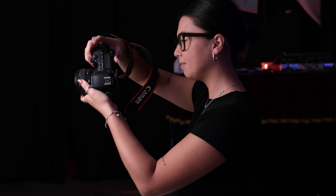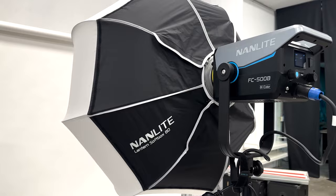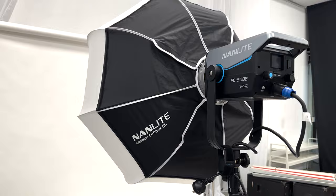This month the theme was cyberpunk — so think about Blade Runner, Matrix and Robocop and you get the idea. Now when I mentioned Sip and Shoot to Nanlite they were really keen to support the event, and we thought this would also be a great opportunity to test a couple of brand new lights. So they very kindly sent me an FC500B and FC300B plus some light modifiers.